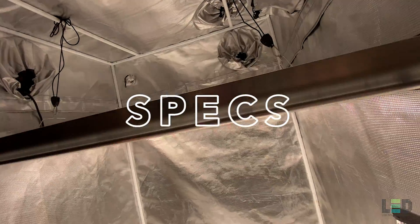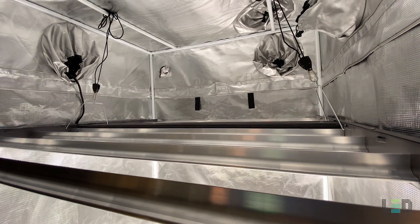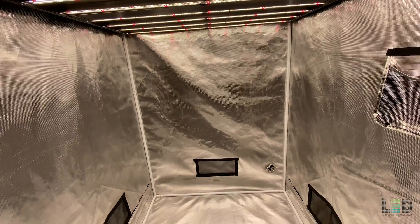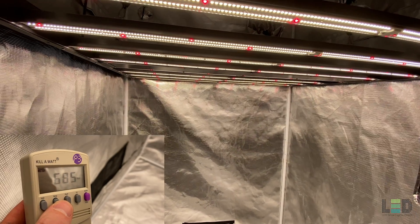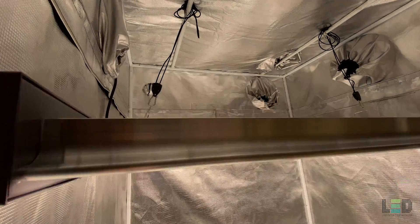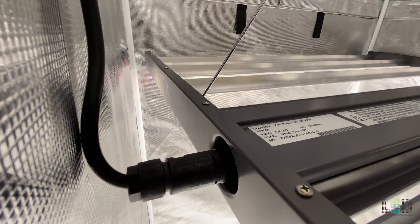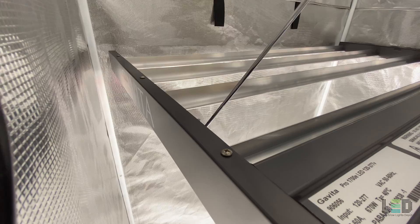This grow light comes in at 2.6 micromoles per joule with a light output of 1,700 micromoles per second. The Pro 1700E LED draws 670 watts at 5.4 amps on 120 volts according to Gavita. At 112 volts, I measured the fixture to be about 685 watts at 6.11 amps. When ran on 240 volts, the 1700E will draw slightly fewer watts and half the amperage. The heat output is 2,284 BTUs per hour from a single fixture. Overall, the heat load and power draw is around 33% less than a 1,000 watt HID fixture. Expect to use significantly less HVAC as well.